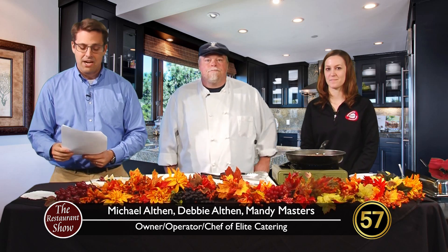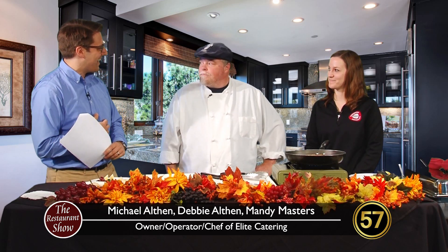Hey folks, welcome back to The Restaurant Show. One of my favorite parts about hosting this show is not only all the great local food, but trying something new. We have a new partner on board. Right now we're joined by Michael Alphen from Elite Catering and Mandy Masters from Wisconsin Pork Producers. How are you guys?